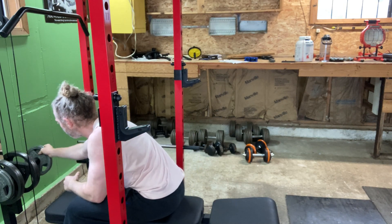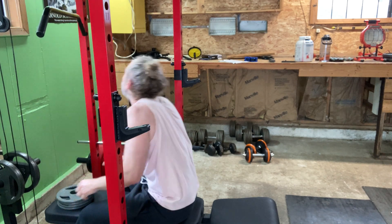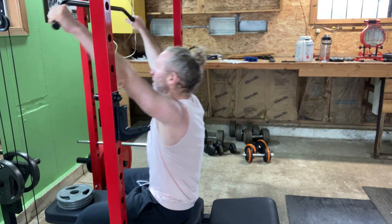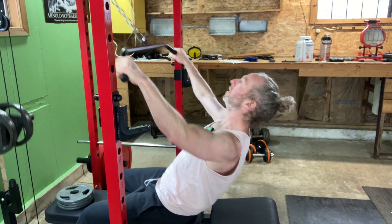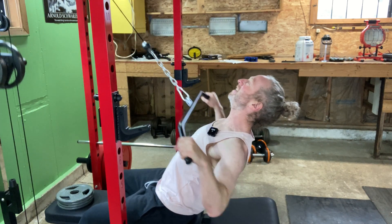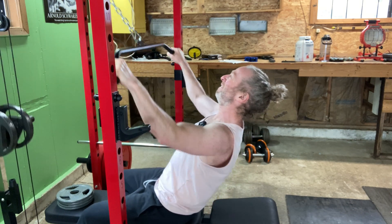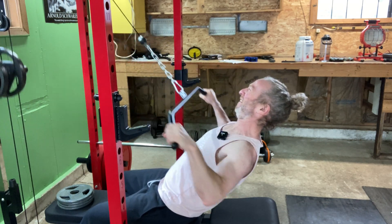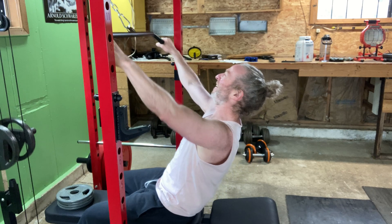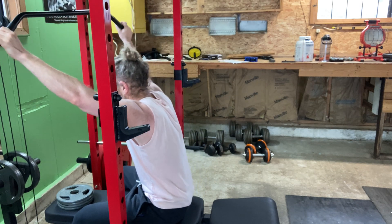Now we're going to do 16 again. Warming up the back. That one's 16.